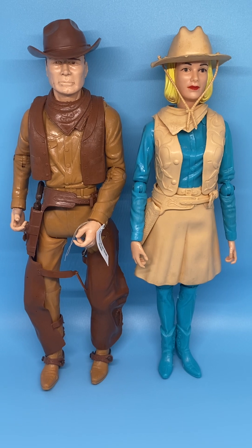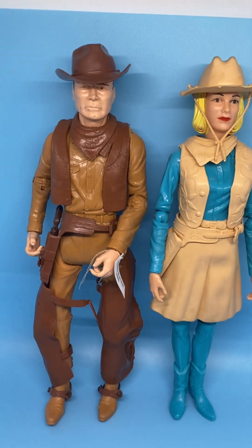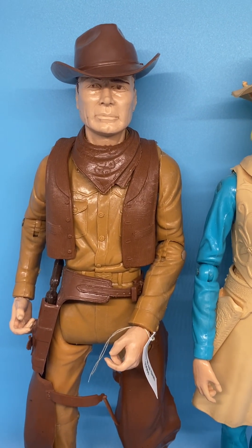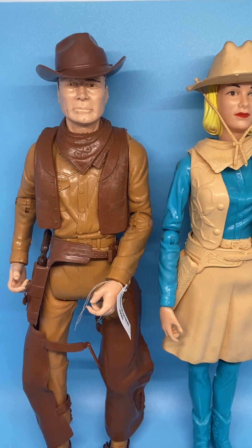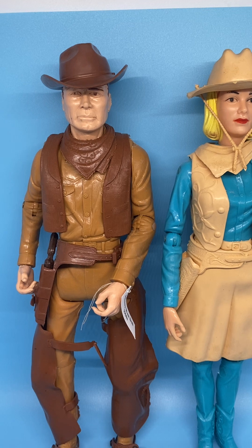These came from the Best of the West collection. My brother had Johnny — I think he got him probably in 1966 or '67. These figures came out in, I believe, 1966, and then continued on through about 1975.